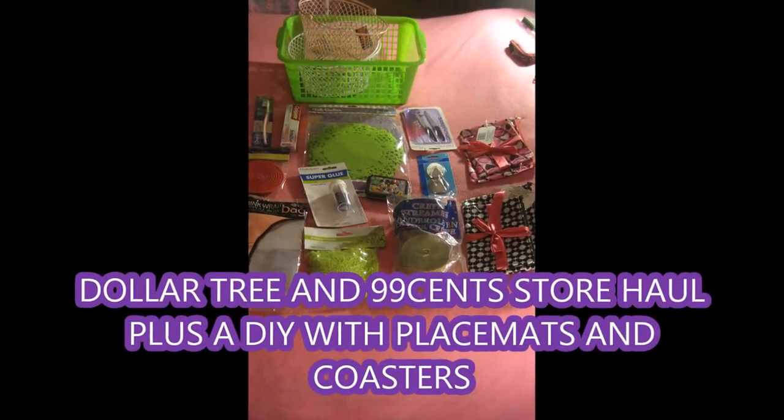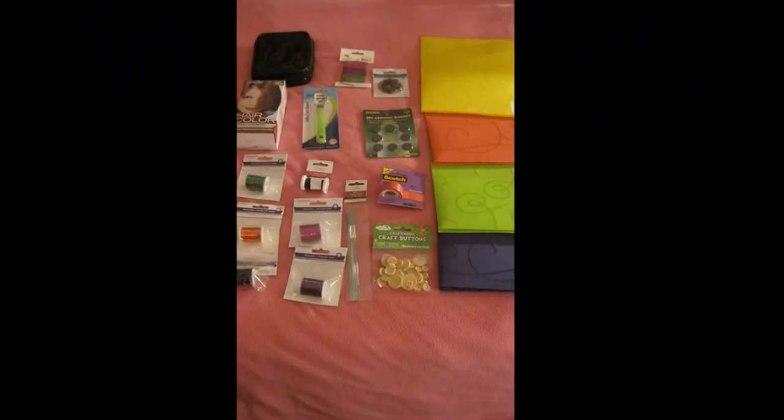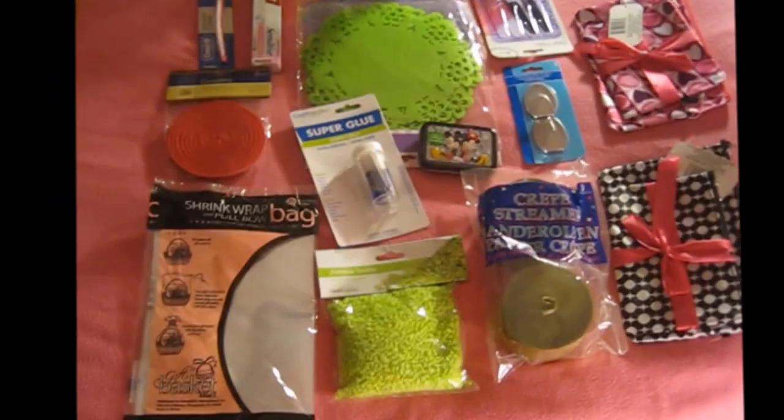Hi dear viewers of my channel. Today's video is going to be about a Dollar Tree and 99 Cent Store haul. I hope you like the products that I bought and want to show you, starting from the right side.